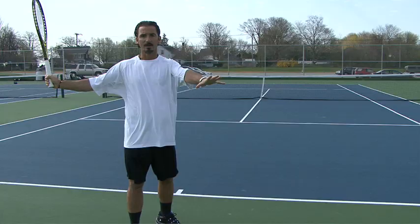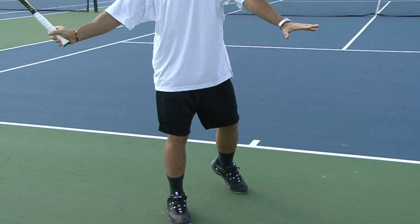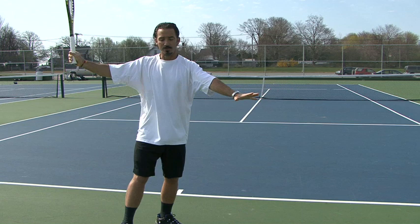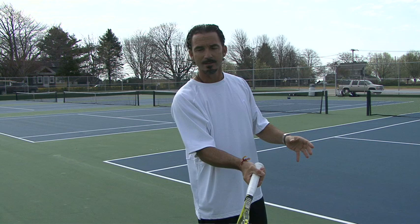This is the position we're in before we hit the ball. Now we have to start moving the racket toward the ball — the racket needs to come down as the left arm wipes across. The racket comes down, left arm opens, and now the racket is under the ball. Make sure you don't go straight across; you've got to come down as you wipe with your left arm — this is very important because it creates the rotation of your shoulders and hips.